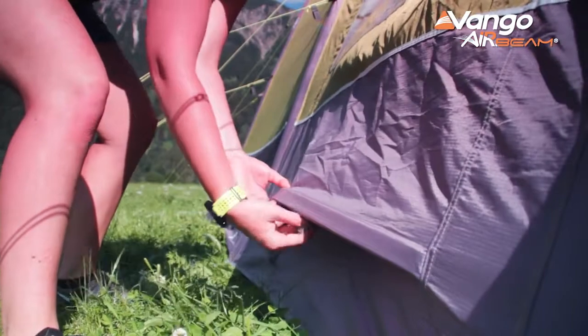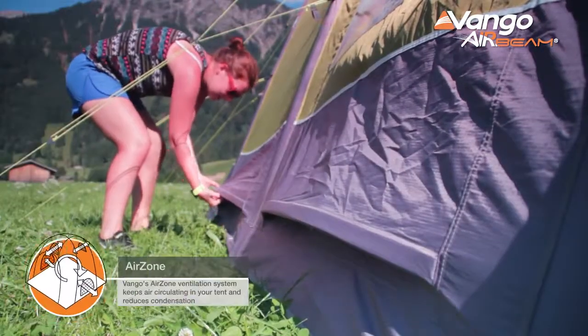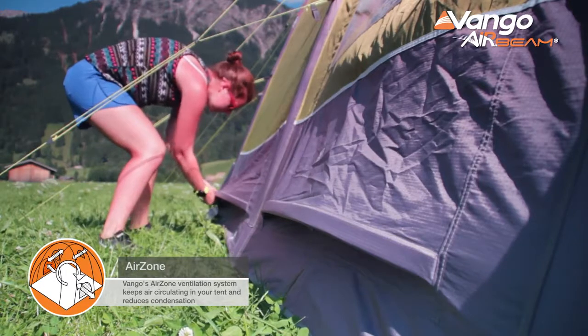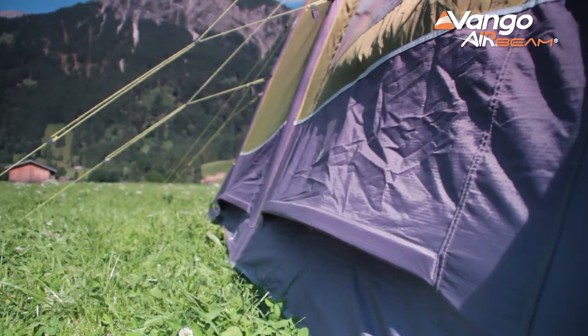You'll also find in all of these tents our new Vango air zone vents. Those are high and low level position vents that have increased in size by around 50% over previous years. They improve the airflow inside the tent and with that reduce the potential for condensation. We've created a separate video on condensation which is well worth viewing.